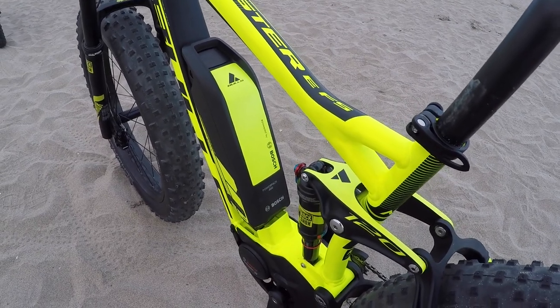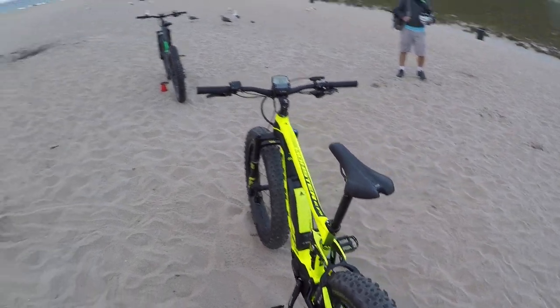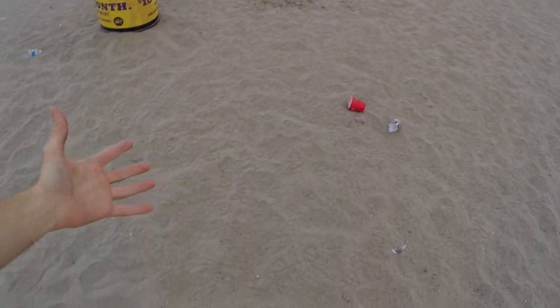So that's like 36 volt, 13.4 amp hours — enormous range on these. They say something like 130 miles, though it depends on what level of assist you're on, how much you're pedaling, and whether you're coming down or up huge hills like we just did, or riding in the sand or snow.